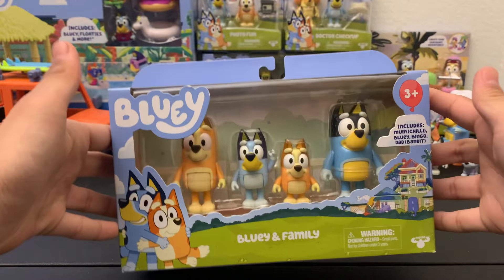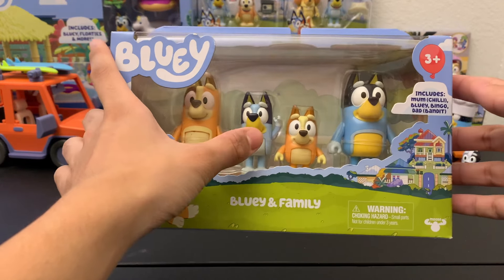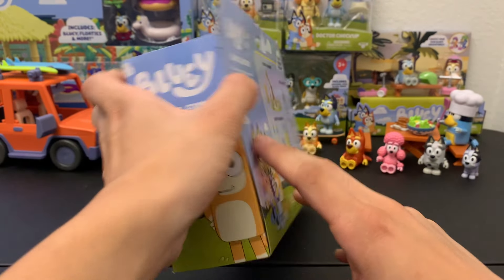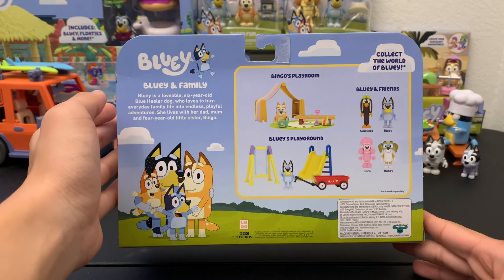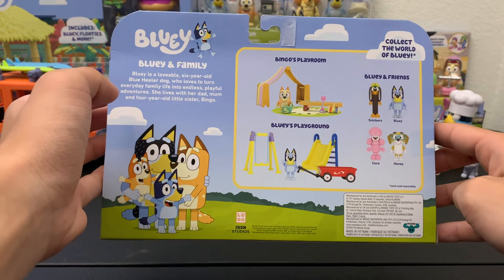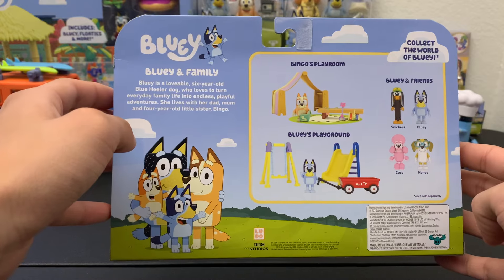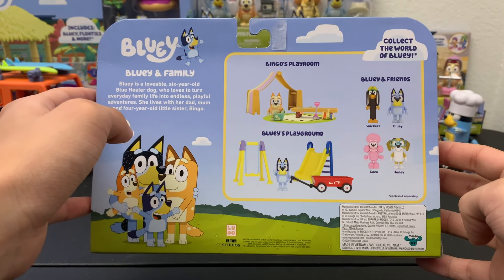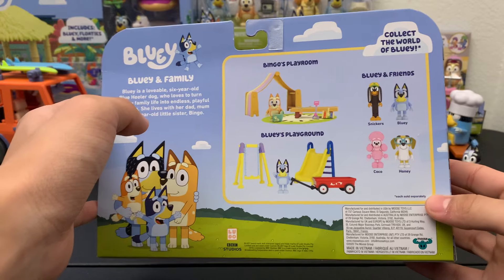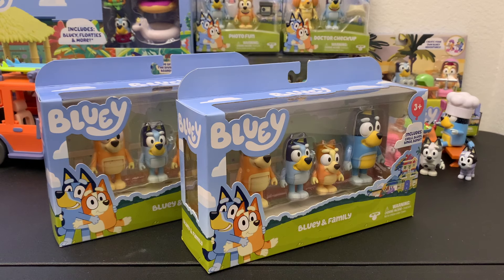To start this random review, we have the Bluey and Family set, which as the name implies includes mom or Chili, Bluey, Bingo, and of course dad or Bandit. Here's the side of the box with Chili, as most of the packaging does on these toys, and here's the back with some play sets. I don't really know how the release of these sets works because this is an older set. I believe they re-released it when they released the school pack set, and I assume they'll keep making this one considering how much people would want it — it's basically the main characters.